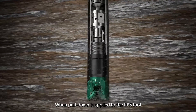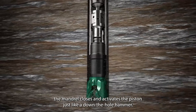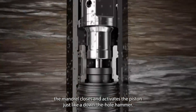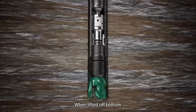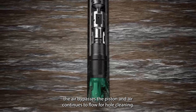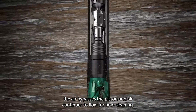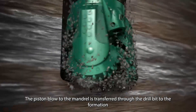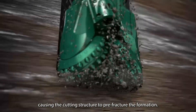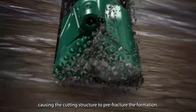When pull-down is applied to the RPS tool, the mandrel closes and activates the piston just like a down-the-hole hammer. When lifted off bottom, the air bypasses the piston and air continues to flow for hole cleaning. The piston blow to the mandrel is transferred through the drill bit to the formation, causing the cutting structure to pre-fracture the formation.